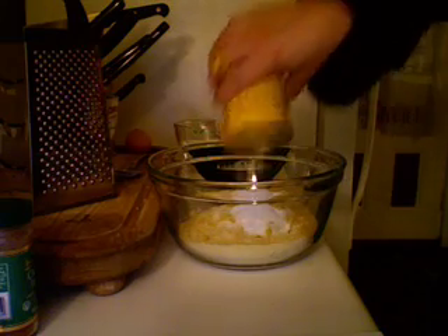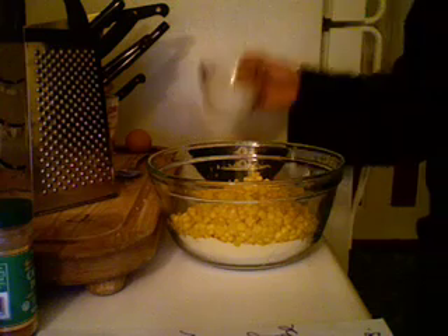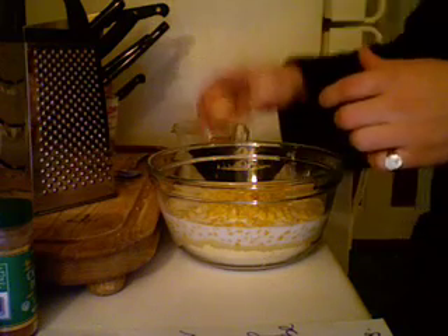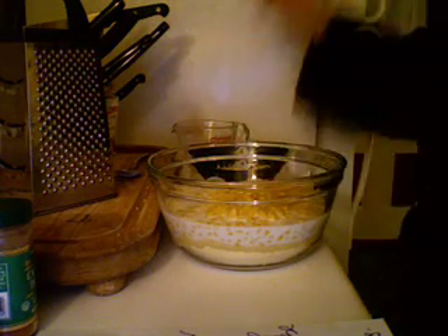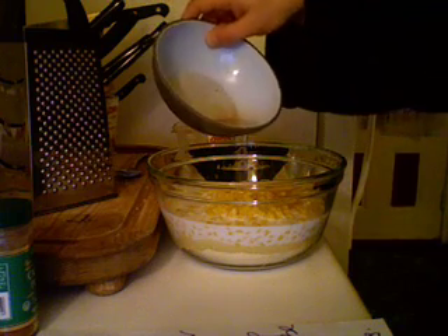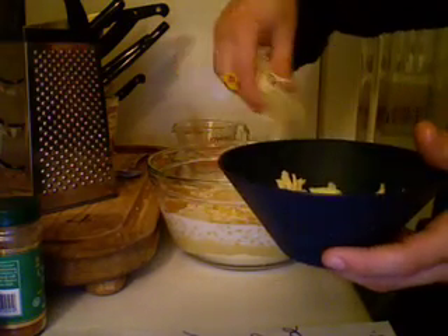We're going to take one can of corn. Now if you have a can of creamed corn, that's even better, but I don't have creamed corn, so I'm just going to be using plain old sweet corn. Then we're going to take one cup of milk and add that in. Then we're going to take two eggs and add that in. Then we're going to take some more shortening or vegetable oil — about two tablespoons worth — and put that in. Then we're going to take some cheese. I've got about a cup and a half in here; I'm going to save some, and you'll see what for, but I'm going to put the rest of that in there.